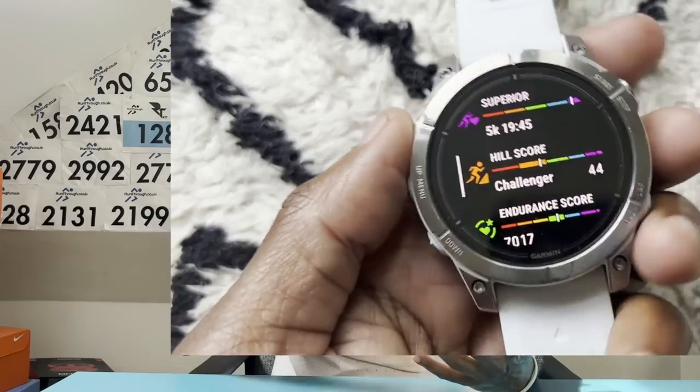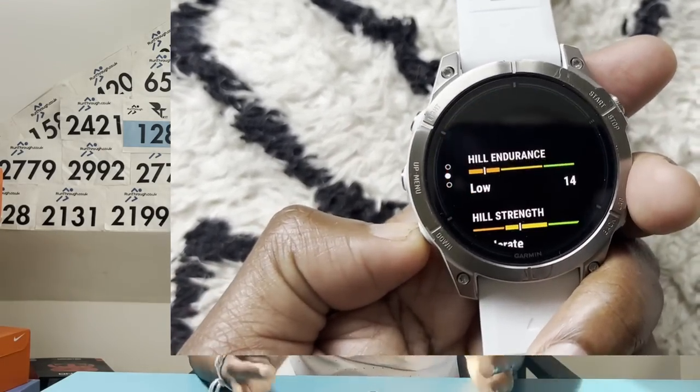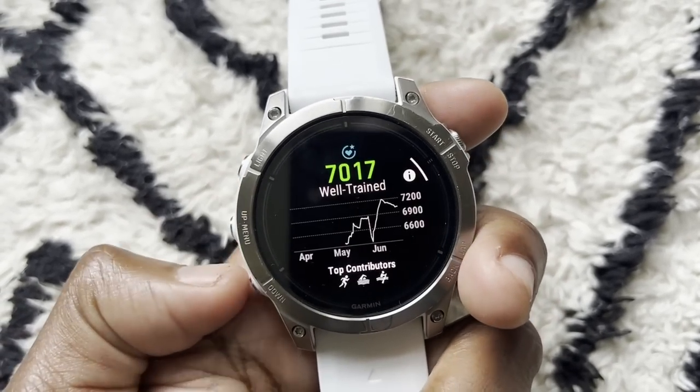The Epix Pro extras like Hill Score and Endurance Score are presented really nicely — similar to Training Readiness — and the extra mapping elements are nice. But going back to the 965, I don't think I'd massively miss those features. On the flashlight: unless you're doing most of your runs at night or racing at night, it's not a feature I've missed massively. If I need extra light, I've got my phone. It's a great feature on the Epix Pro but not something I'd miss on the 965.